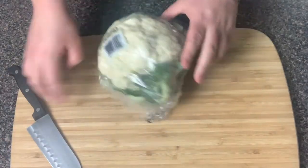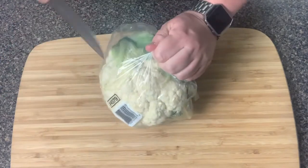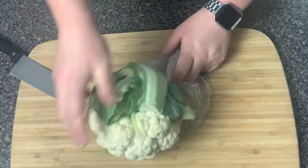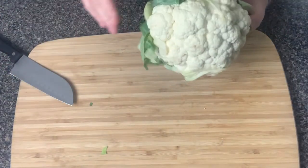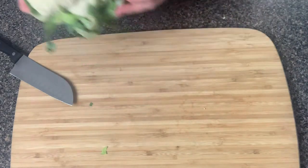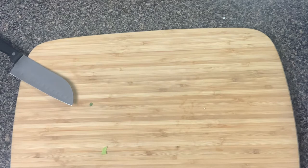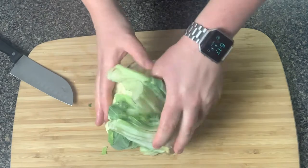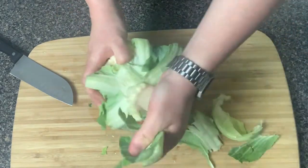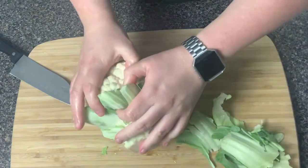We're gonna use one head of cauliflower. You can do this with any cauliflower you want — frozen cauliflower, or even frozen riced cauliflower. I just happen to have this on hand, so that's what we're using today. I'm just gonna take it over to the sink, rinse it out real quick, and then remove these parts here and get it ready.